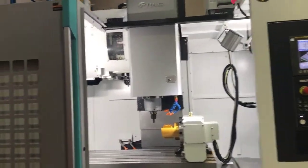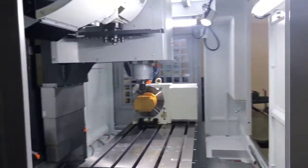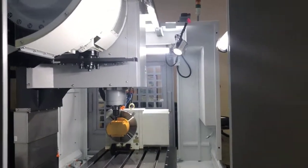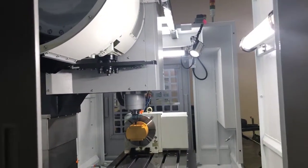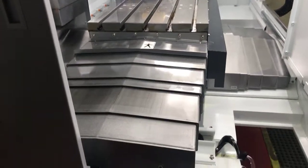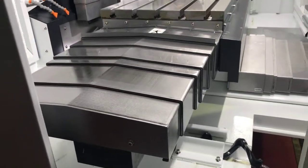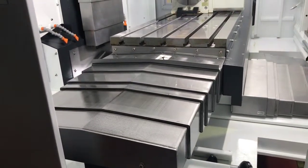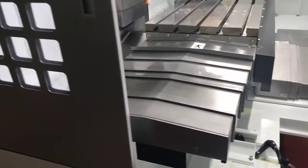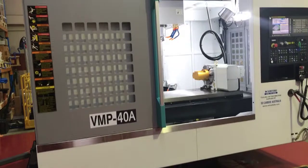Let's take a look from the end of the machine. Peeking out at the bottom here is the spiral chip screw. There are two screws, one on each side, that carry the swarf from the machine cabinet out to the front of the machine. There would normally be a chip conveyor mounted along the front of the machine — we just haven't installed that at this stage.